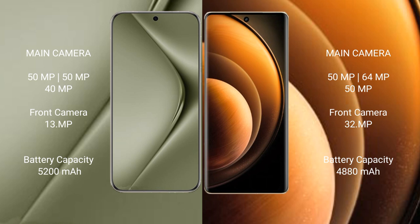Huawei Pura 70 Ultra has a 5200mAh battery with 100W fast charging support. Vivo X100 has a 5000mAh battery with 100W fast charging support.